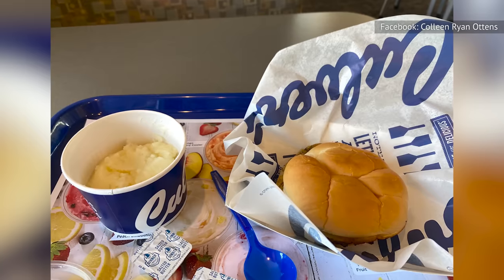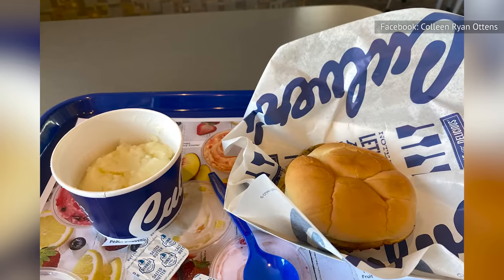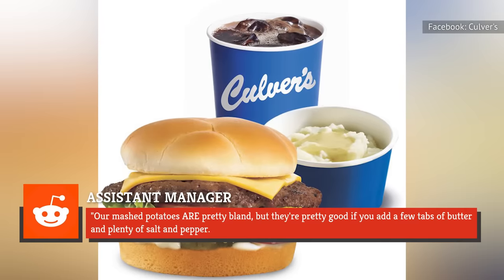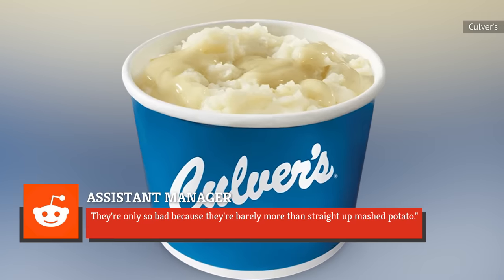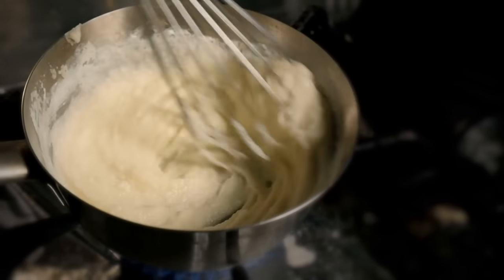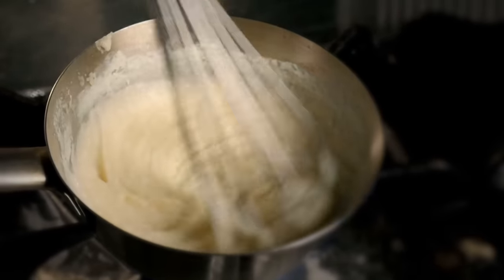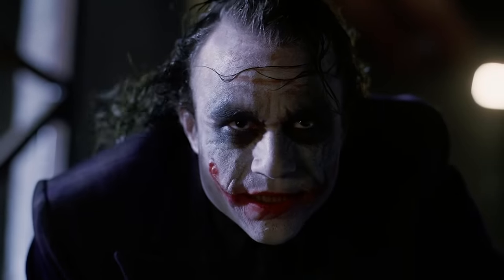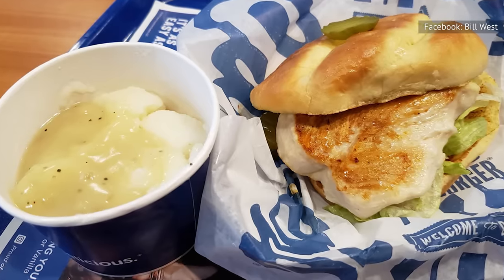However, there's a predictable hack you can use to make the mashed potatoes taste a little better. As an assistant manager at Culver's noted on Reddit, "Our mashed potatoes are pretty bland, but they're pretty good if you add a few taps of butter and plenty of salt and pepper. They're only so bad because they're barely more than straight-up mashed potato." Adding butter, salt, and pepper before you serve them is pretty standard procedure when cooking at home, but apparently you can't expect that from Culver's. Also, a bit of gravy obviously goes a long way.